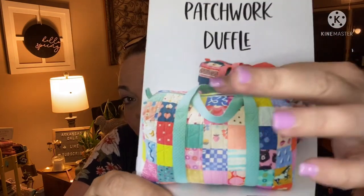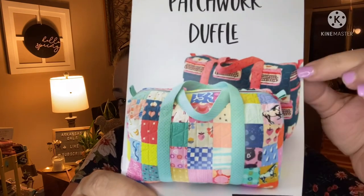Here's the one-fabric version and here's the patchwork. What do y'all think? For the patchwork, I told you what you need. If you're doing a one-fabric version, you need a yard and then a yard of lining.